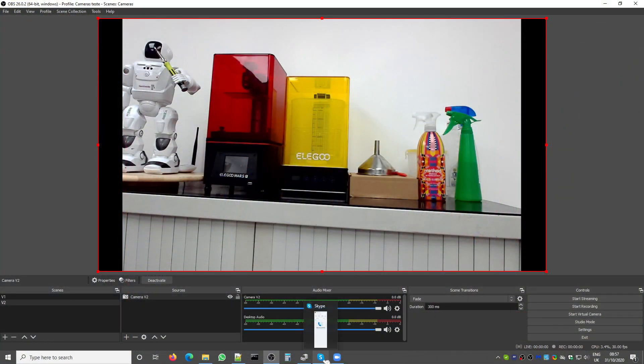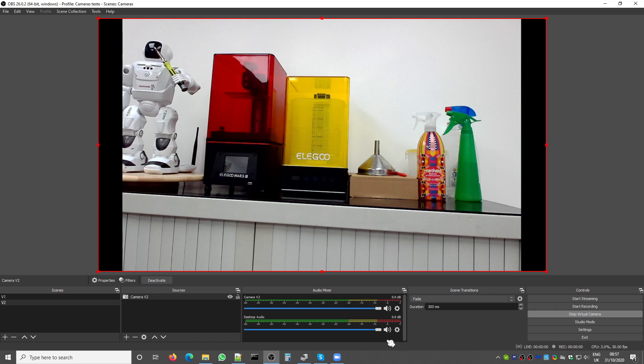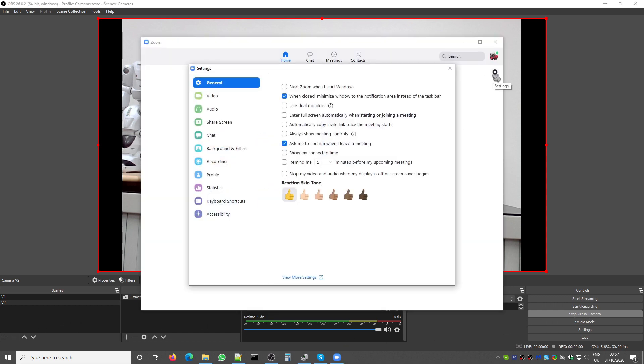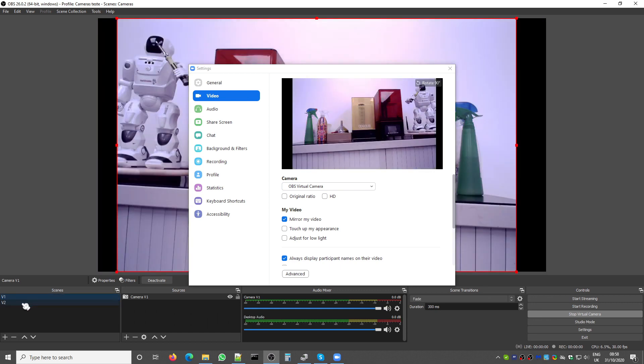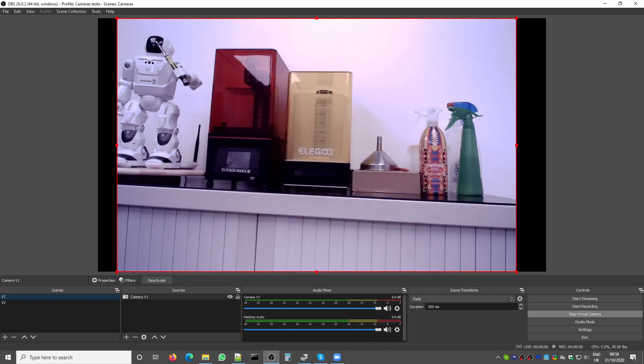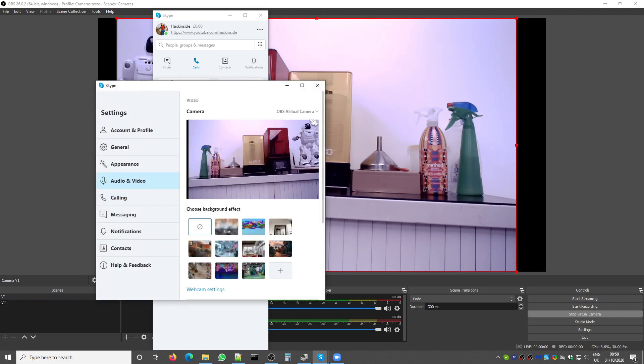You can also use your communication software such as Zoom by using the OBS virtual camera — OBS now has a built-in virtual camera. If you have more than one camera, you can switch between them using OBS. The same applies to Skype: go to Settings, then Audio and Video, and choose OBS Virtual Camera.